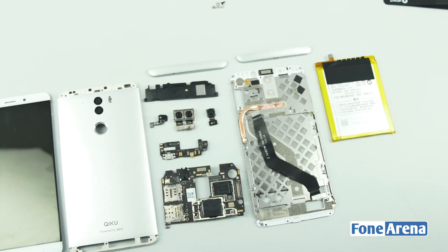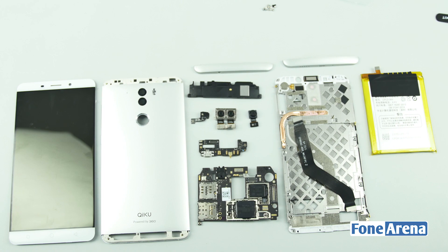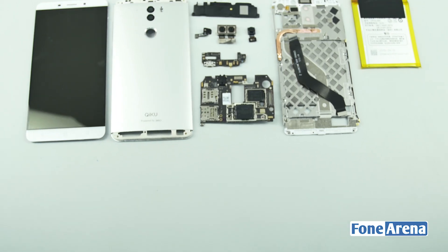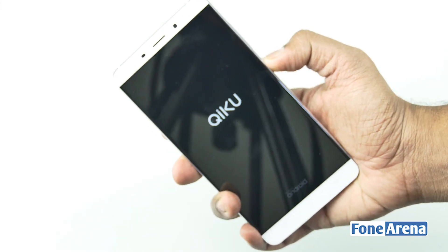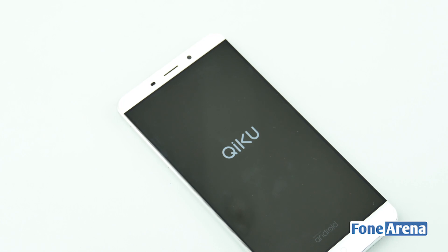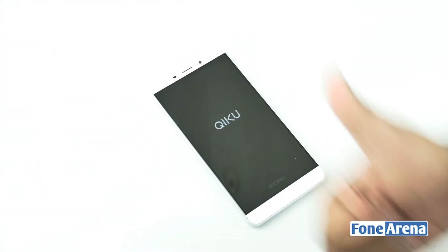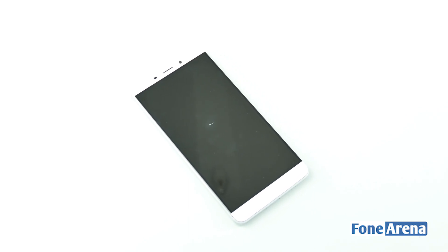So that's it for the teardown, guys. We managed to take out all the parts except the soldered ones like the SOC and so on. It's quite surprising to see the components out in the flesh. We did manage to put it all back together and even turn on the phone after this. If you wish to see more teardowns, let us know in the comment section below and tell us which phone you want to see a teardown of next. We hope you liked this video — if you did, hit the like button and subscribe to our channel for more videos like this. Thanks for watching.